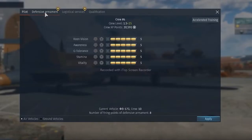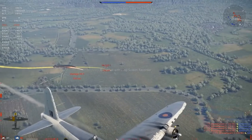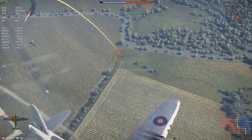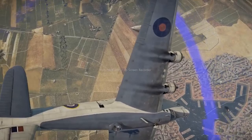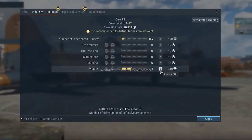Many aircraft, though, have crews of more than a single pilot. So let's see what we've got in the defensive armament tab. Some of these are already familiar, such as vitality, stamina, and G-tolerance. Since aircraft with defensive turrets don't often join high-energy dogfights, the truly important skill here is vitality. Gunners are constantly under fire — it's their job, after all.